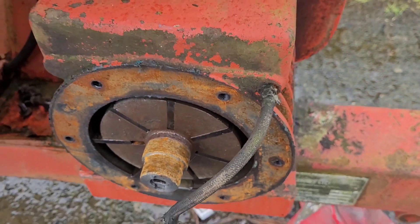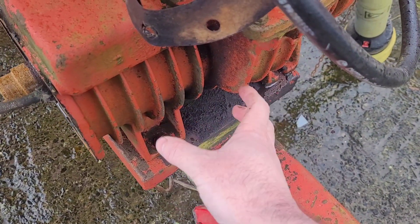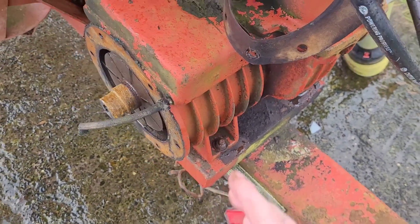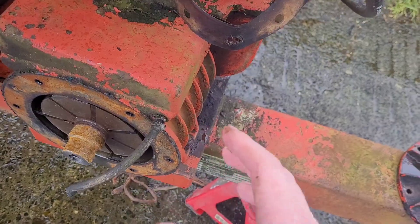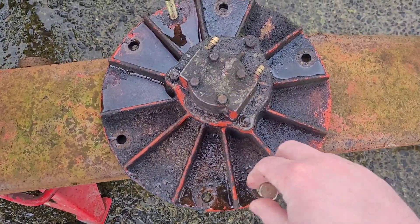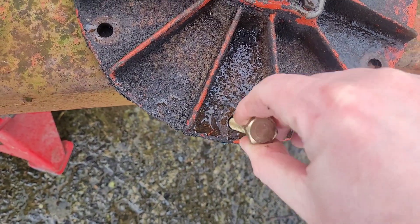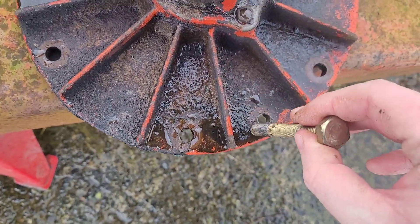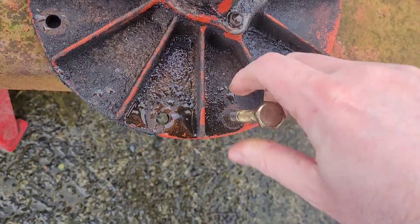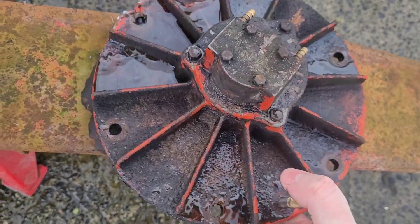So what we do is we slacken all the bolts — four of them — and then you can twist it round and just tighten one bolt back down so it's safe for you to work on and hold it in place. Then the back plate here, you take all the bolts out. All of these are plain holes that are actually bolted on. When you have two holes that are threaded, get some longer bolts and use those to press the back plate off, because there's a bearing inside there.